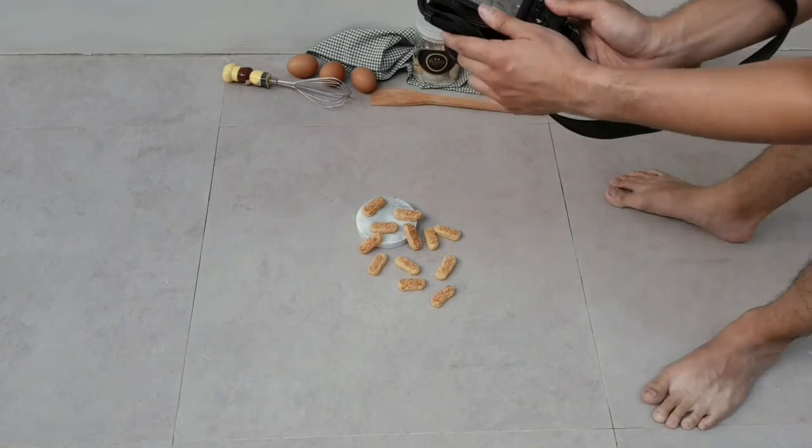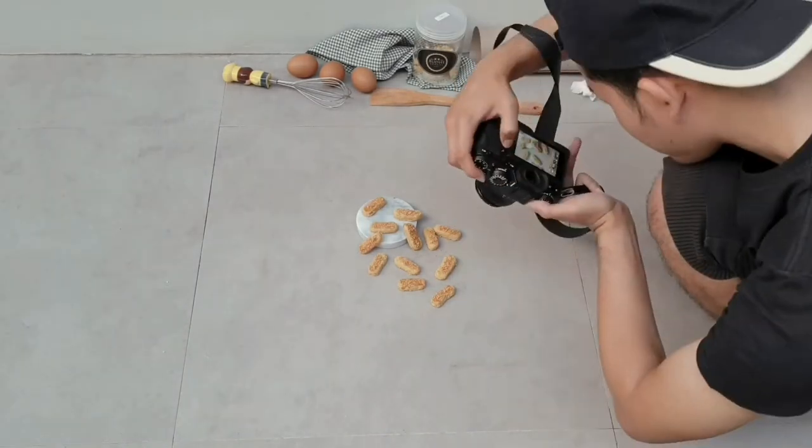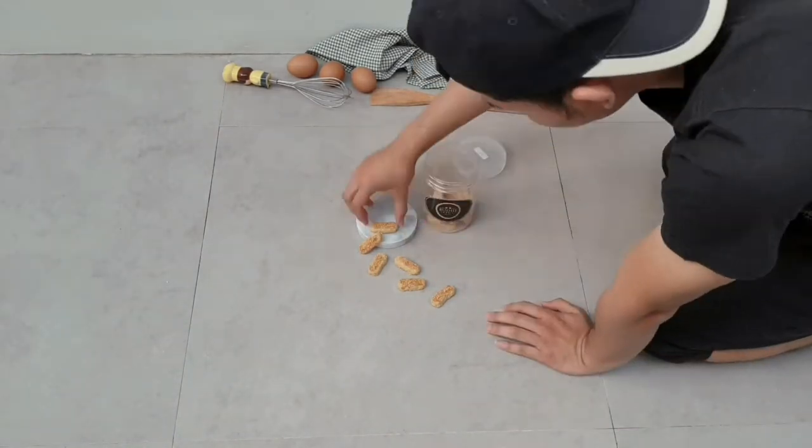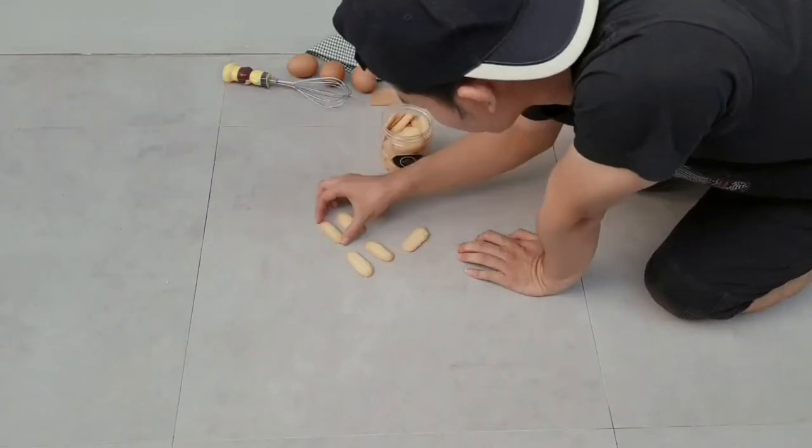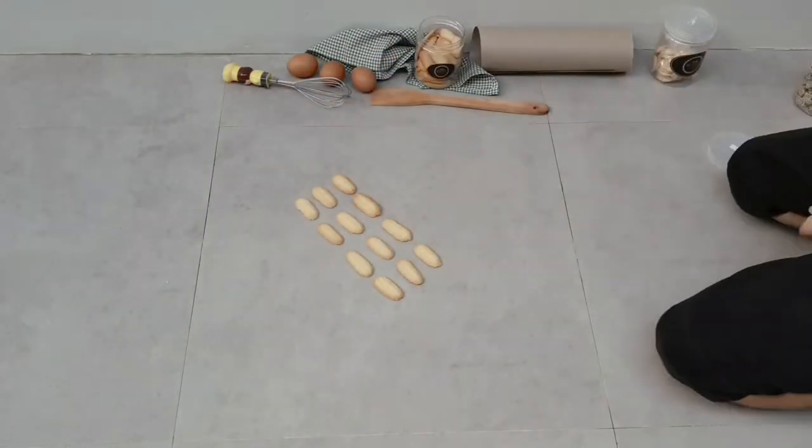Moving on to another yellowish cookie — I just put it on a white platform and here it is.